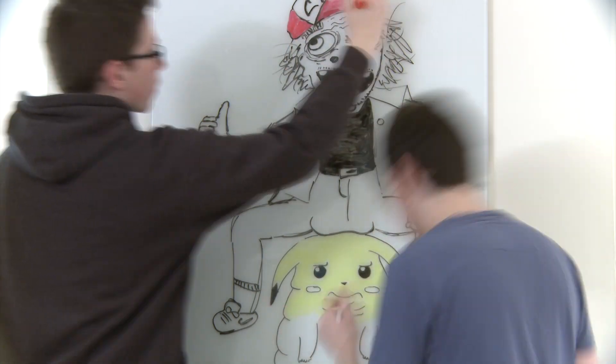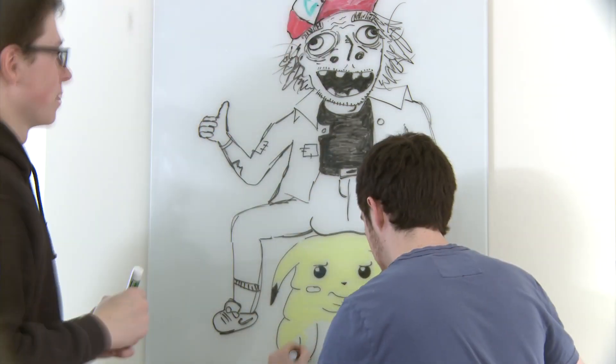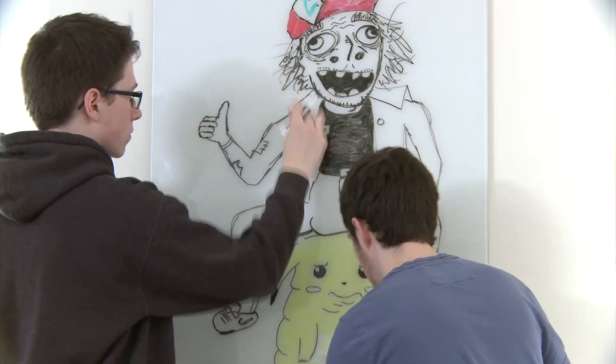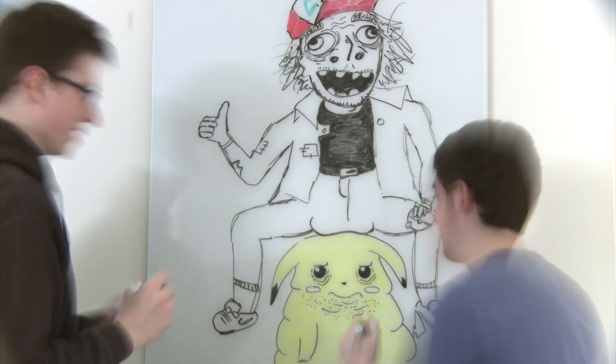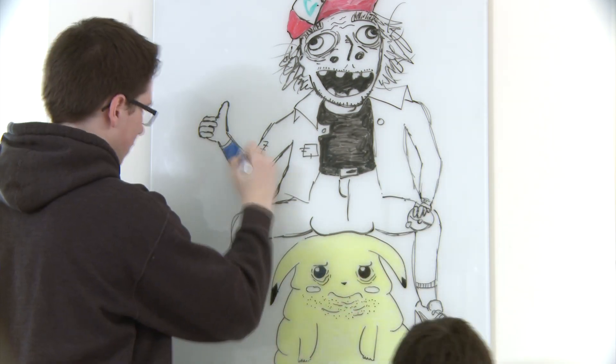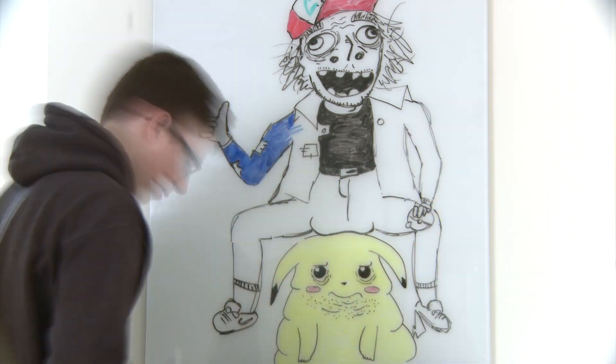He's got huge clumps of cocaine just falling out of him — those massive craters. There's the red hat. The colors started happening at this point. He's just giving a thumbs up, really happy. He just got a new gym badge and he's resting his beanbag on Pikachu's head. Victory beanbag rest.